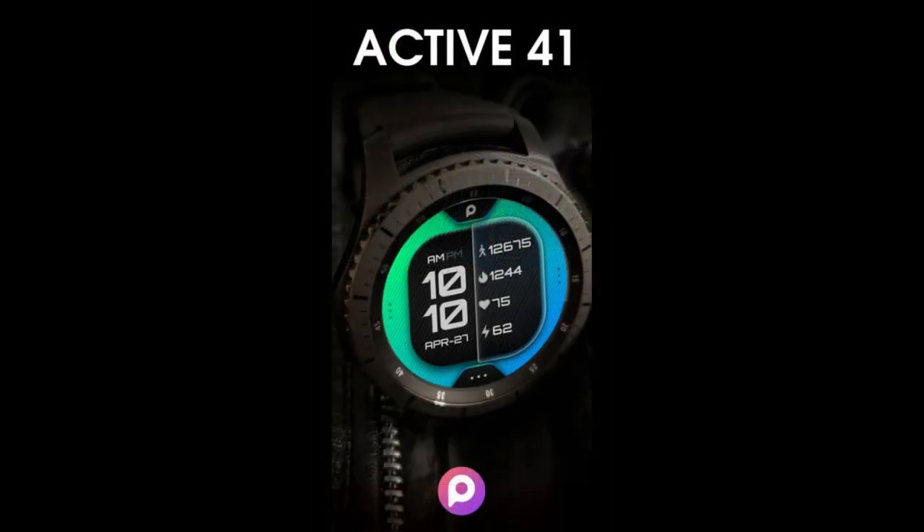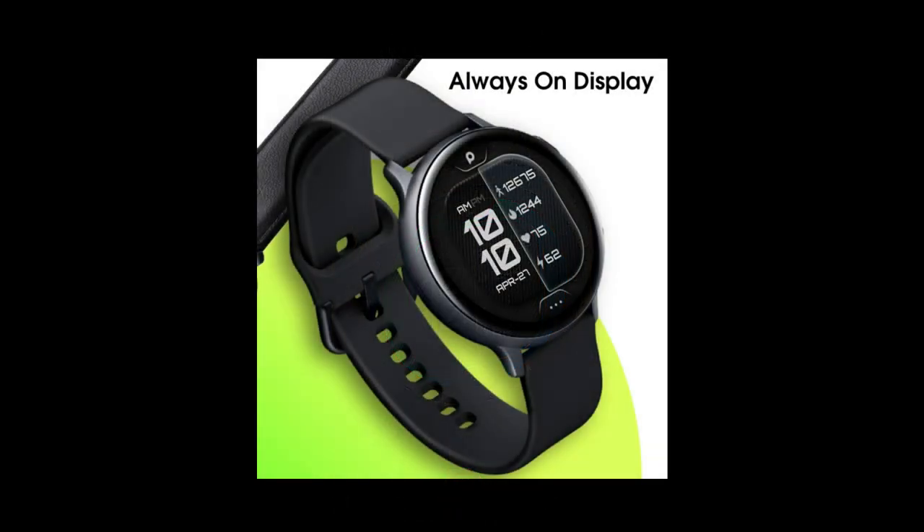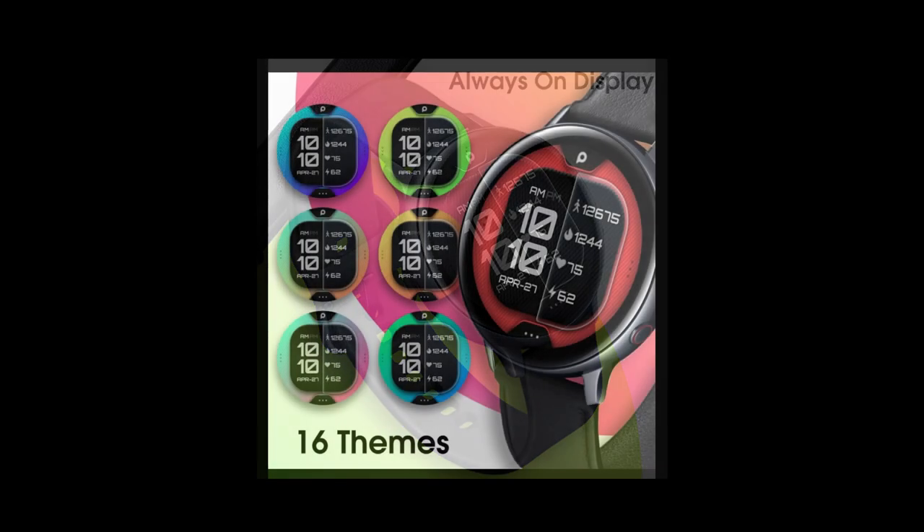This is the Active41 model, and it has a very simple and clean design to it while providing useful health-related data, and it all comes wrapped in some very vibrant and colorful theme variations that you just have to see. Plus, this is another one that's completely free, which means everybody's going to have an opportunity to download this one.